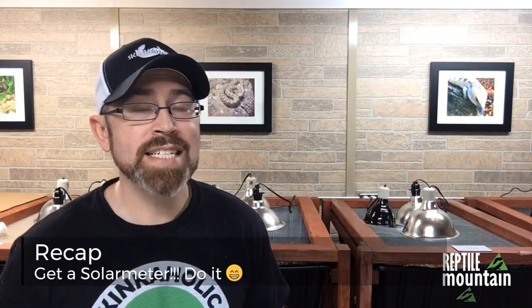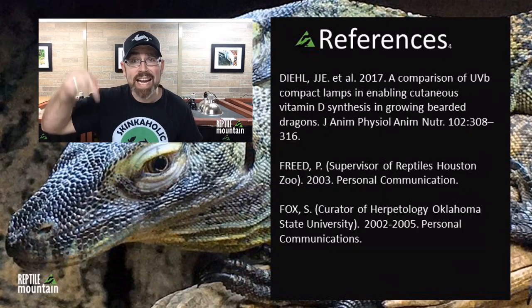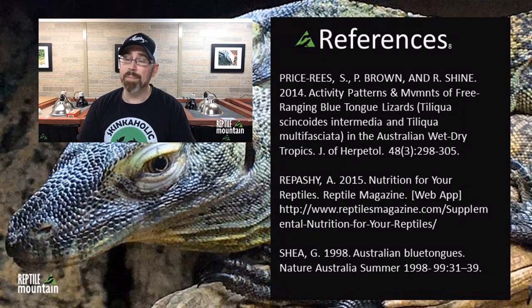To recap: there are three main types of bulbs — compact, linear, and mercury vapor. Always consult your Ferguson Zones before purchasing and purchase accordingly. I recommend Zoo Med and Arcadia alone. If you are using UVB and don't have a solar meter, you really, really should — it is the only way to know that what you're buying isn't radiating your animals, because you can't necessarily trust the box. This video was teaching you how to figure out the right bulb yourself; I encourage you to go to other sources if this one isn't enough. I hope this video helped you out — thank you to my subscribers, viewers, and most of all my patrons. Remember: opinion is not fact.